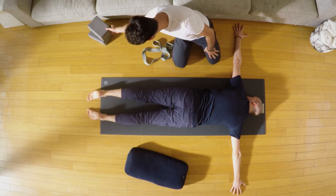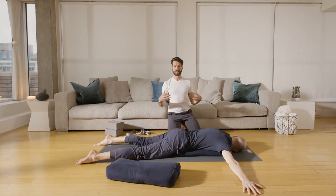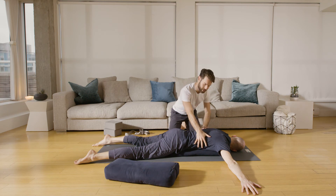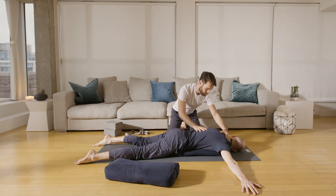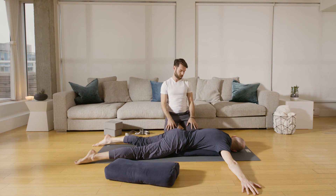Mark, bring both legs also a little bit wider away from each other. This one is beautiful because we have the weight of the back completely melting away from the center, shoulder blades away from the center, and also the head away from the heart — so there is still a little bit of an inversion here, with the head below the heart activating the relaxation response in the nervous system.